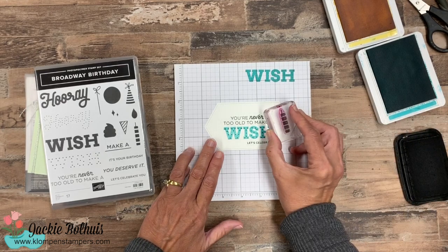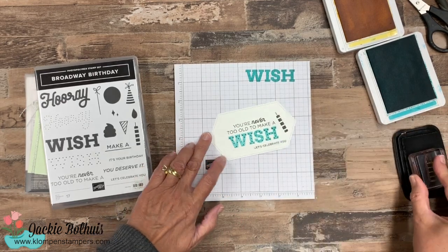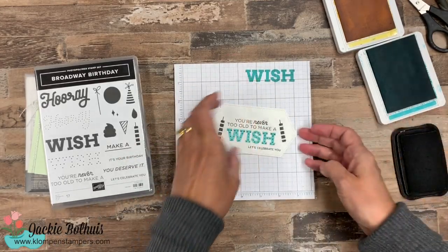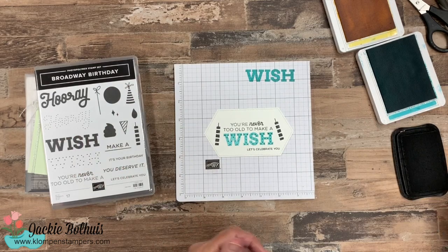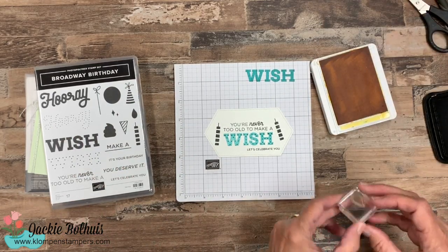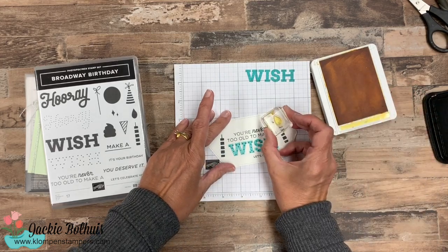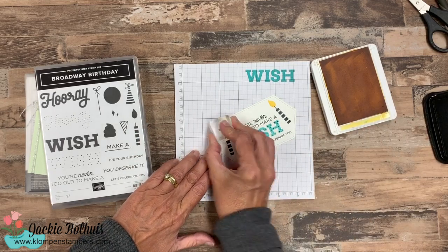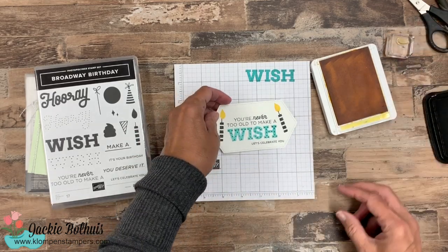Let's keep our black thing going. You'll also find in that blog post all the colors I use, the dimensions, and all the cutting. So if you want to make this card just like I'm making it, you'll be able to figure out everything I used. Daffodil delight for our candles on there.